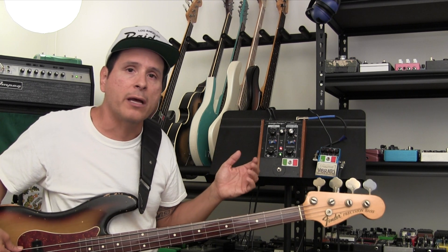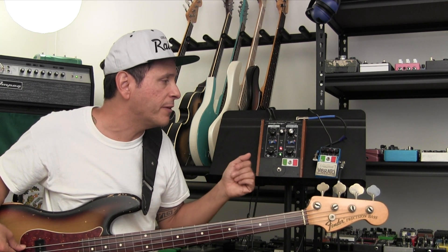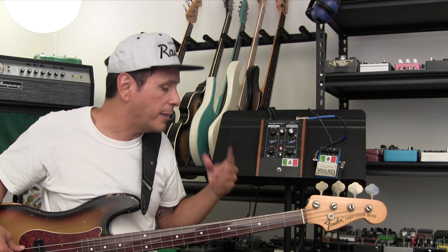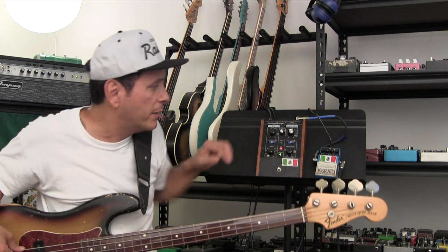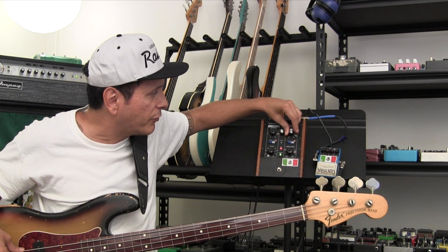There's a lot more to this pedal, and I'll do more stuff in upcoming videos. But I really wanted to show something that I had actually recorded, and I'm going to leave you with a little bit more of this weird sound that I like using in this different setting.